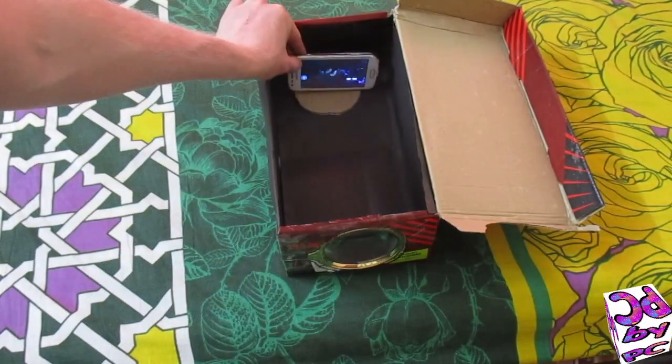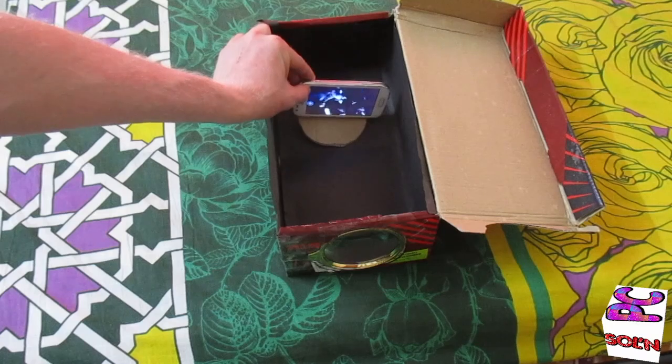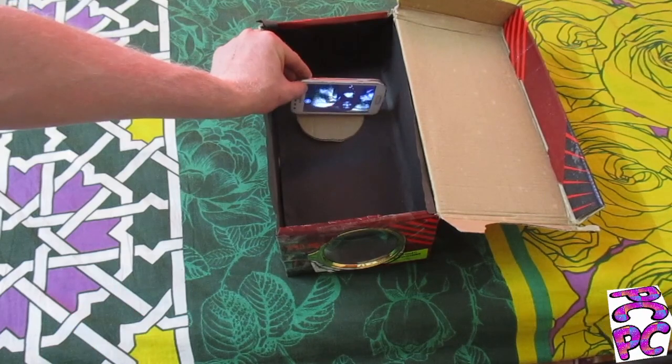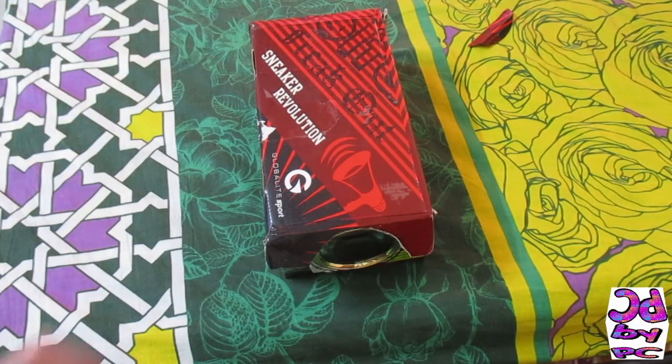I will need to adjust the distance from the magnifying glass according to the projected display on my wall. Oh yeah, now this looks perfectly fine! Just close the box and now I can see the big projected screen of my phone on my wall.